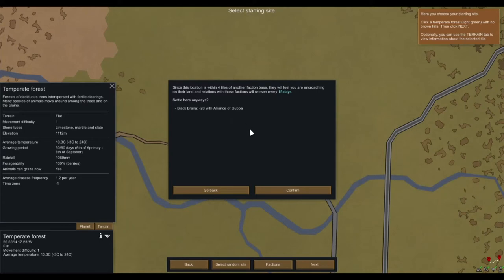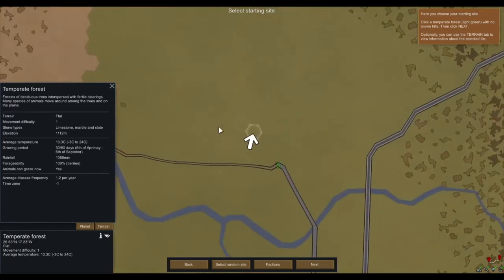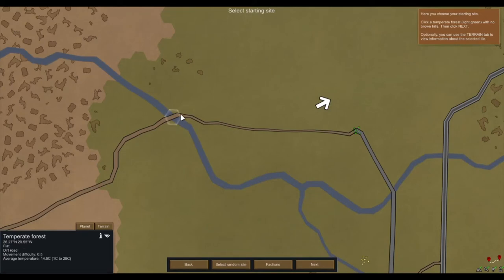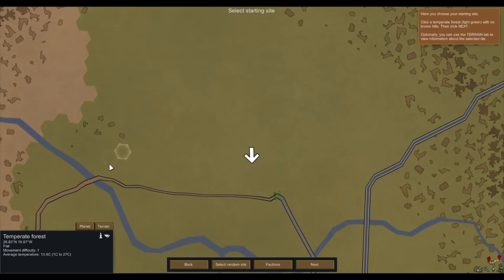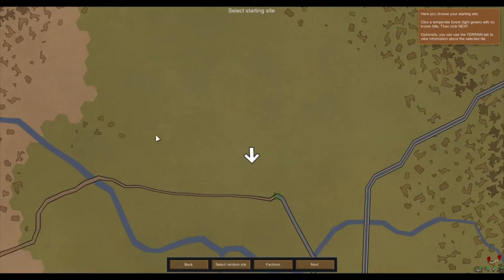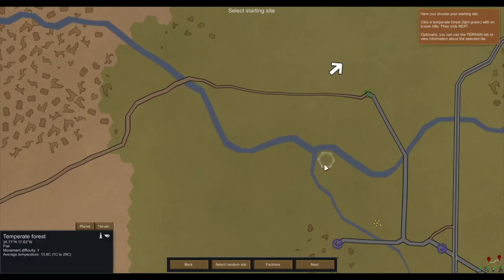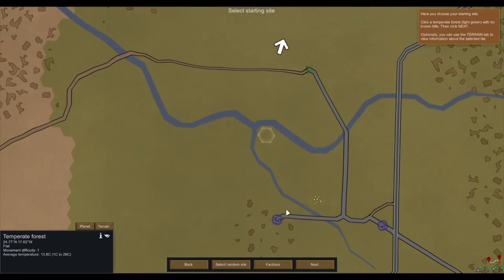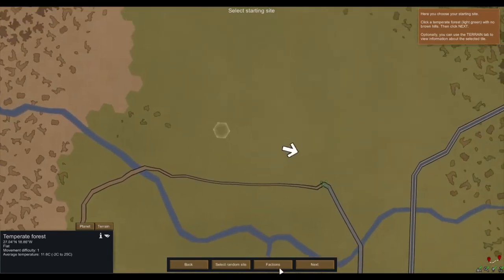Since this location is within four tiles of another faction base, they will feel you were encroaching on their land, and relations with this faction will worsen every 15 days. I'll embark somewhere a little bit further away near water — that makes sense. Yeah, whatever, just embark here — it's good enough.